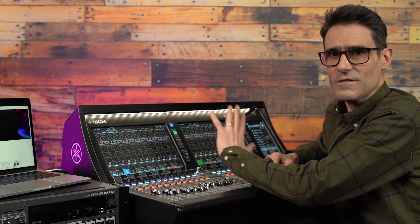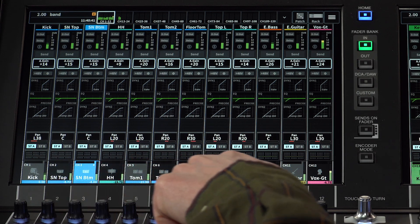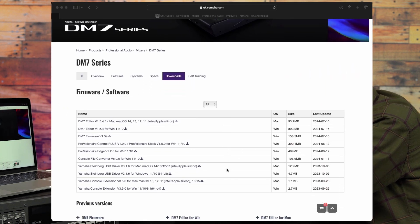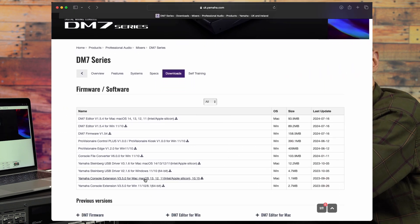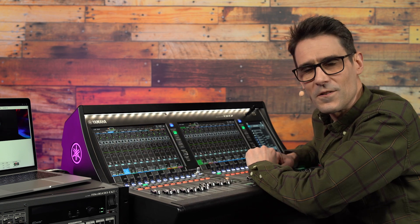DM7 series has the ability to control a range of digital audio workstation functions, and even transfer its channel names and colours, so long as you have installed the Yamaha console extension, available from our website downloads. I advise you to get that running before creating a Nuendo Live project.